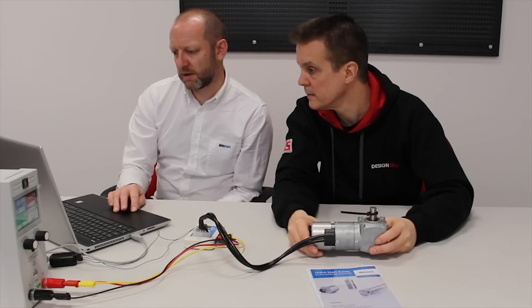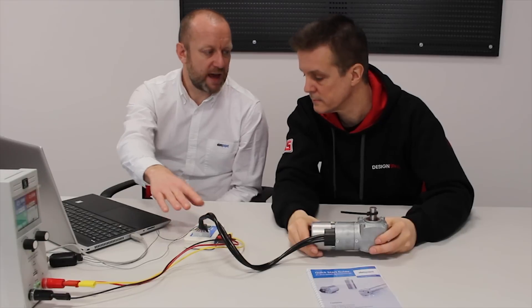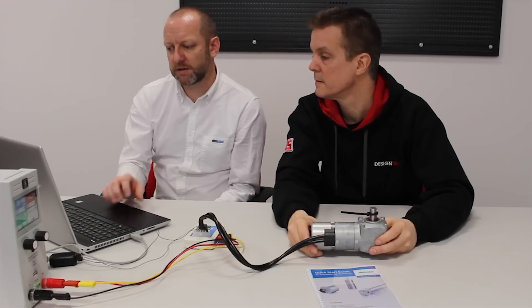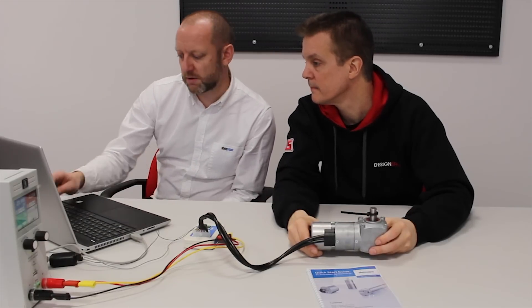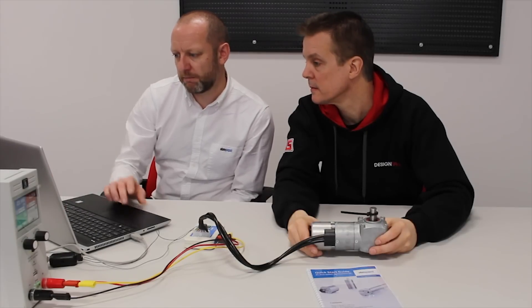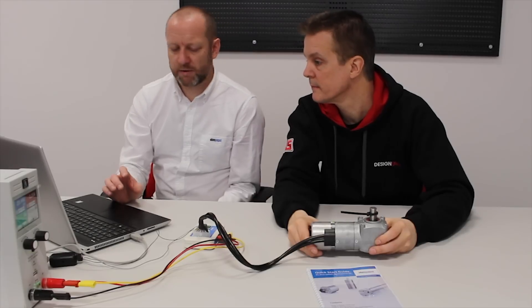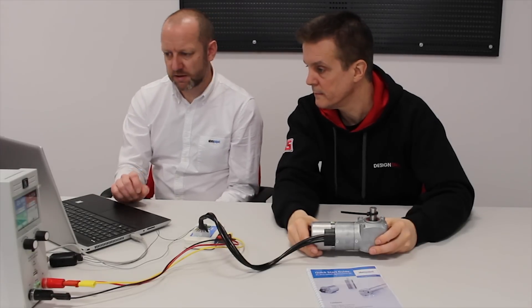We'll do one final setting change in this mode. We're able to change the fixed speed on the 0-10 volt input. We've got our fixed speeds, but we can also change the speed available on the 0-10 volt input, which can be different from the fixed speeds - so you're not tied into it. At the moment the default is 4,000 RPM. We'll change that down to 1,000 RPM and write it back to the motor. So we've now changed that and we've put a number of settings in - we can start testing to see what it does.